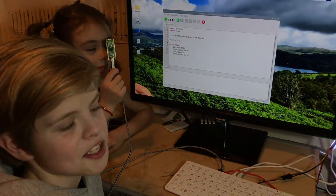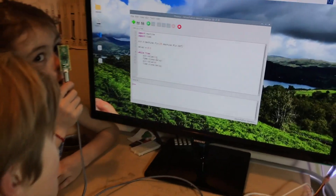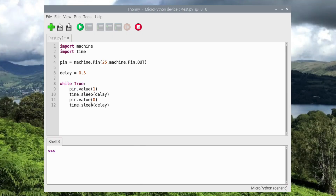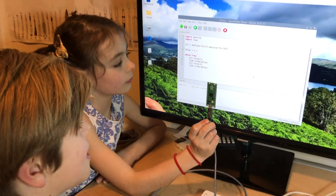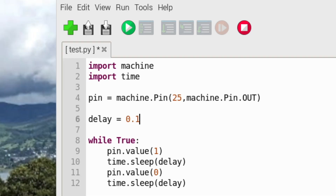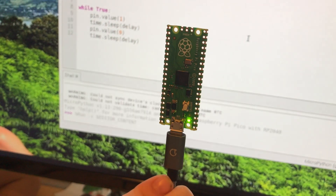We didn't want to bore you with writing the whole program, so it's just a simple program that turns the light on, then sleeps for half a second, turns it off, sleeps for half a second again, and repeats forever. So we're just going to run it. See — it works! Now we're just going to change the delay to 0.1 to speed it up a bit. And then we'll run it — and see, the light's going a bit faster. Quite cool.